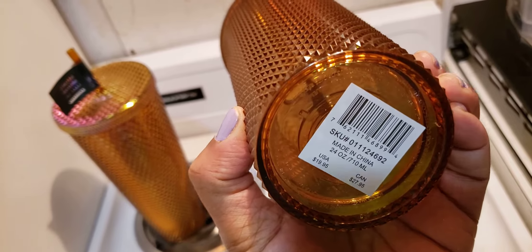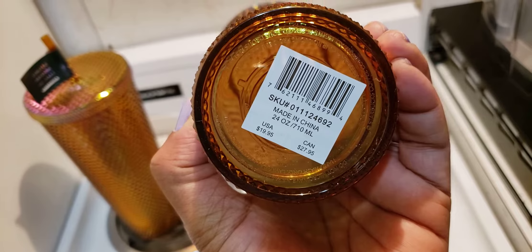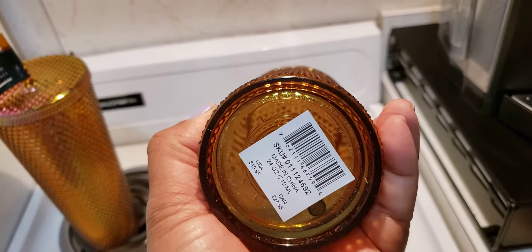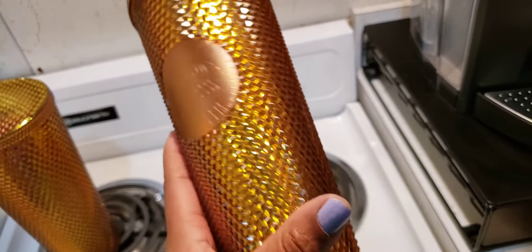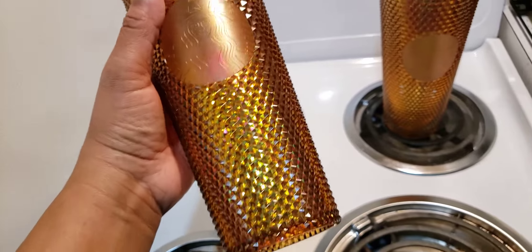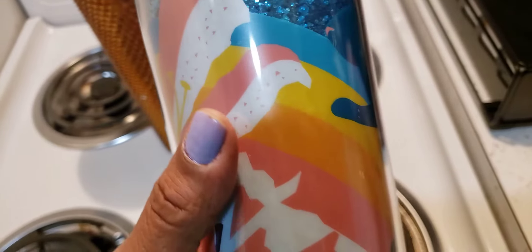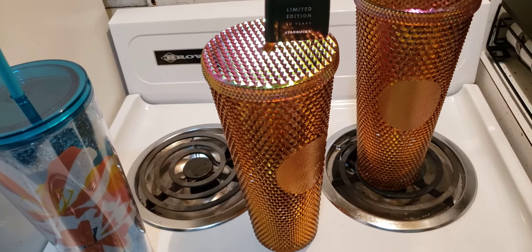Starbucks here opens at 5 a.m. — I was out at 6:15. I went to the Target on Burkhart, and they had an anniversary coffee for around $16 that I want as whole bean. I'm going to drink it — I'm not a collector. The only reason I get two of certain cups is in case I break one, since I take my cups out of the house, and in case my daughter wants one. She's famous for saying she doesn't want something and then changing her mind when she sees it in person. I did buy one of each of the rest, though, and these cups are gorgeous.